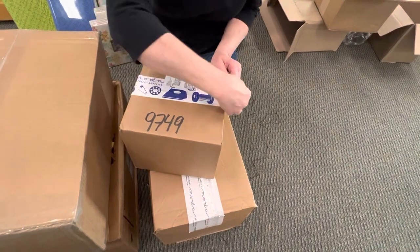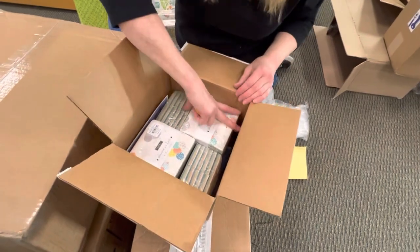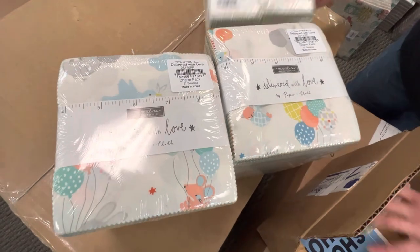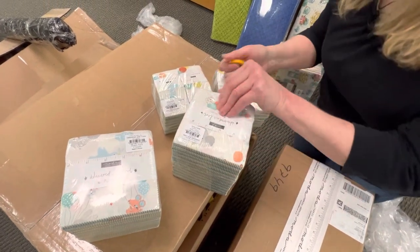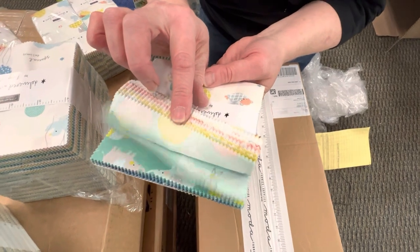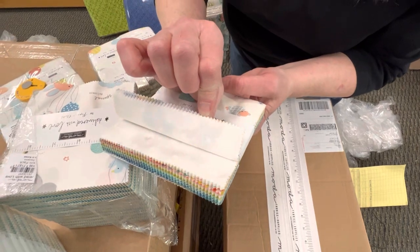Here we are on box number five. This one is called Delivered With Love. We got pre-cuts of charm packs and of mini charms. I think this is just a cute little baby line. I'm going to open one of these quick to give you a little run through so you can see what the colors are. Really sweet — those are so cute. I've been looking for a fun new little baby line. That's adorable.